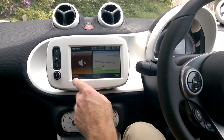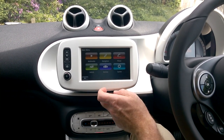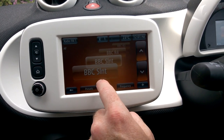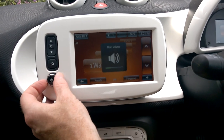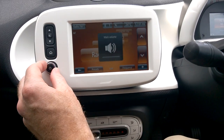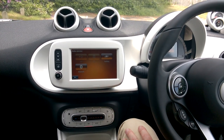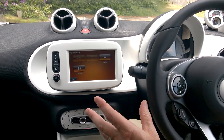The menu gives access to multimedia, navigation, phone, vehicle services, and system settings. The multimedia system is brilliant — you can have the radio, and the sound system is great. You can link your phone and stream music via Bluetooth, including Spotify or even YouTube audio.